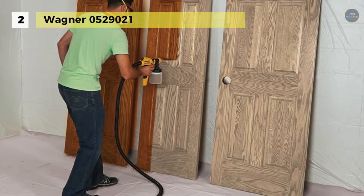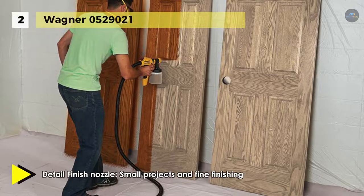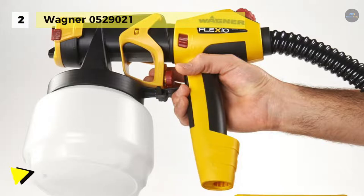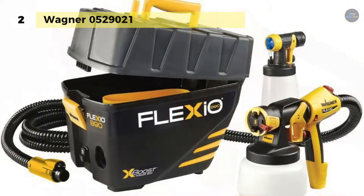The turbine base can store both the hose and two nozzles for secure, portable storage. The nozzle and gun separation offer a lock and go feature that allows for easy cleaning and material changes. This sprayer can work with unthinned paints, including paint and primer in one products. Another advantage is that the filter on the turbine is easily replaceable.